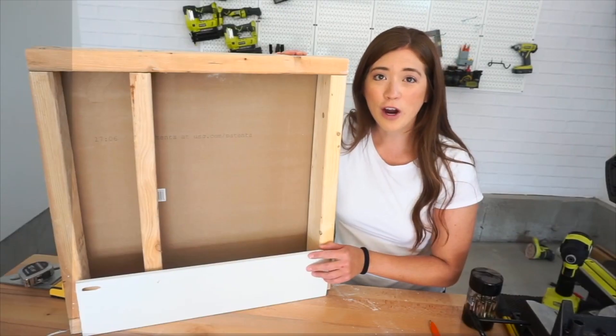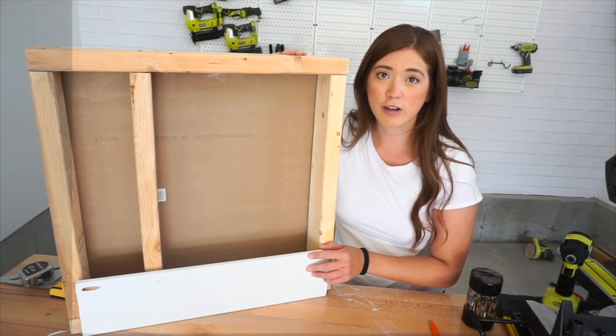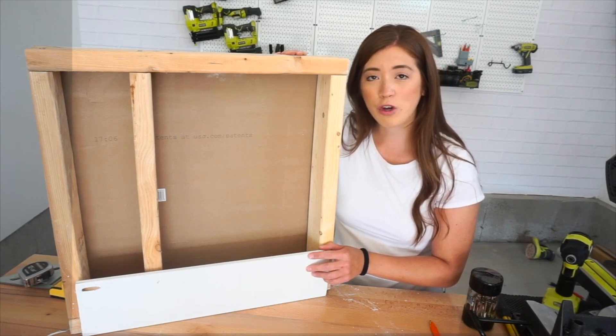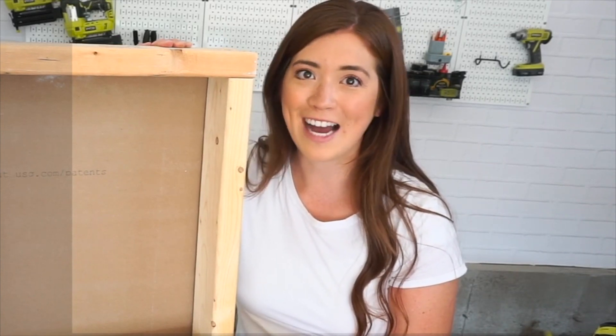You want to nail and screw into studs as often as possible because it's going to avoid any major mistakes of accidentally hitting any type of electrical or plumbing with a nail or screw. Now, there are going to be times where you're installing some type of trim or accent wall and you're not able to hit a stud. What you're going to want to do in that instance is angle your gun to shoot your nails at different directions.